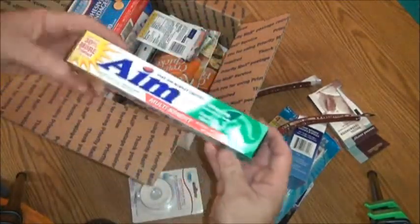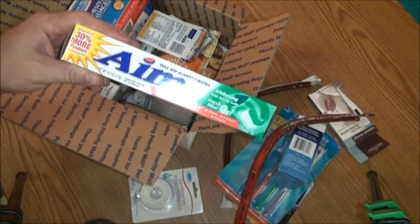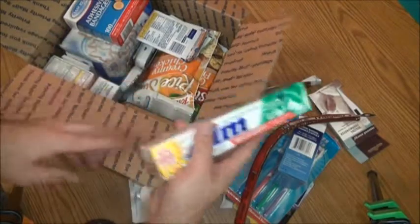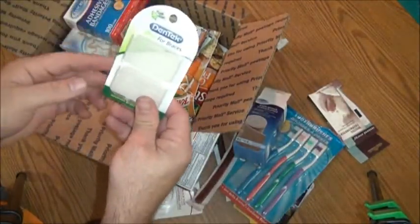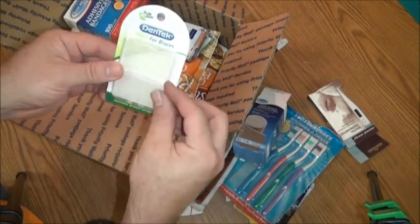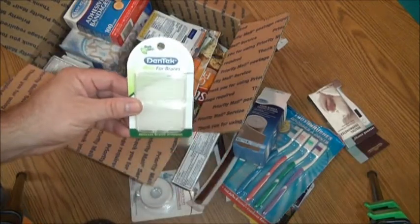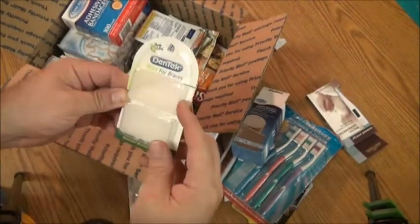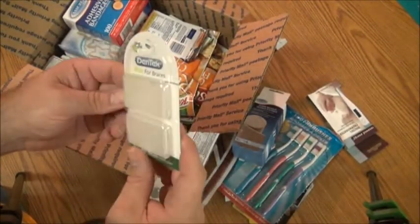For your toothbrushes, there's AIM six-ounce Fresh Mint Gel toothpaste. If you ever have braces or even a chipped tooth, there's dental wax — this is a very good emergency item. You can just pull a piece of this wax off and place it on your tooth until you can get to a doctor or dentist. It keeps your gums from rubbing against the sharp tooth — very handy.